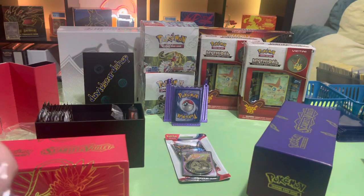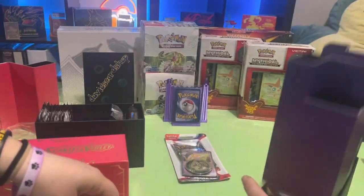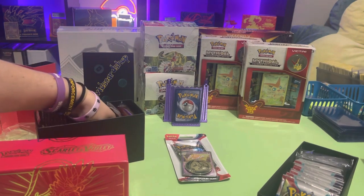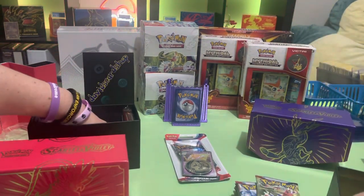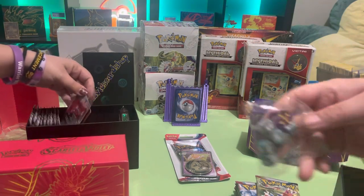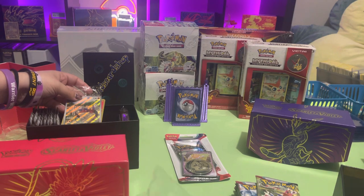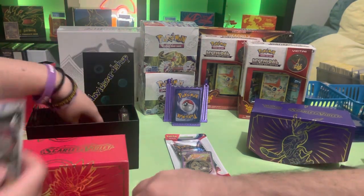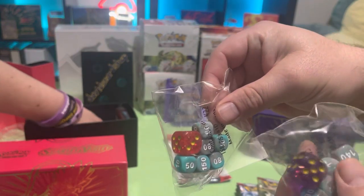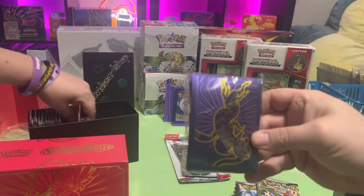The inside of this one's the same as the one you opened up. I wonder if the dice are all the same colors since they're different Scarlet and Violet. Yeah, the Scarlet and Violet had different colored dice — those are pretty cool.